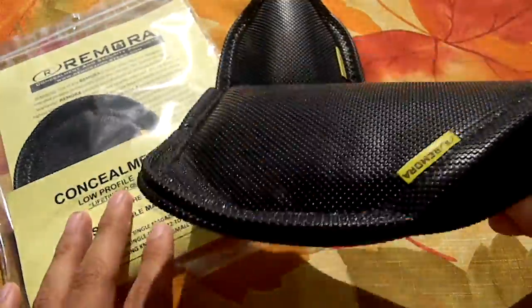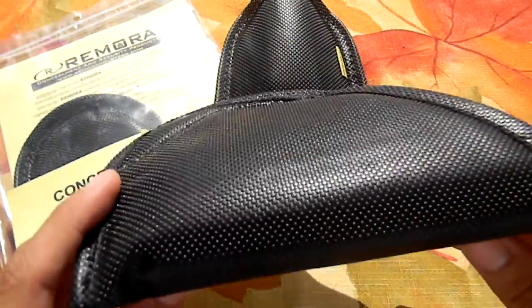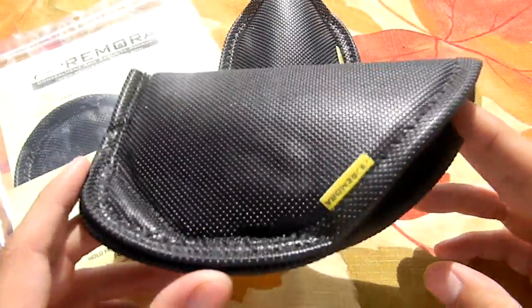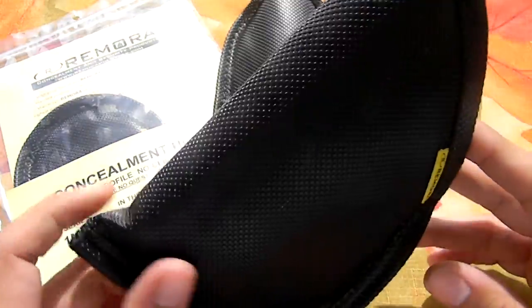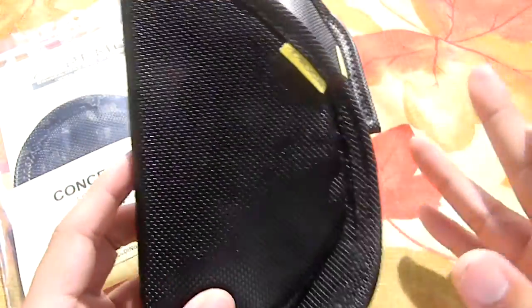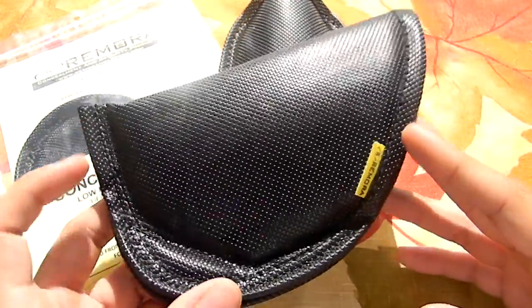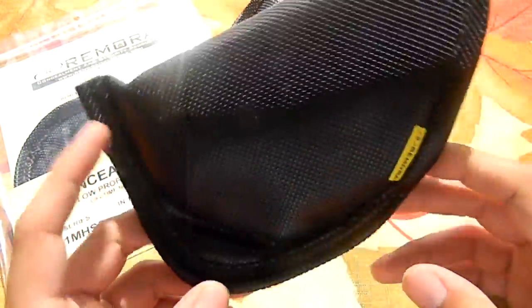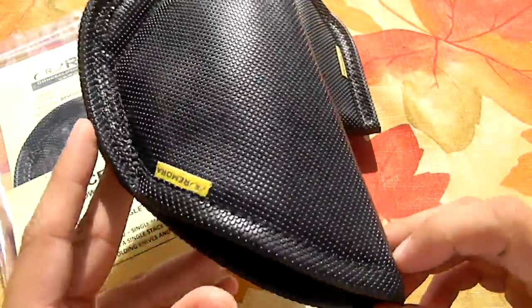I'm pretty sure you guys have subbed to her or know her on YouTube. She's a very, very sweet girl. She really explained it to me — I was just asking her a bunch of questions on this holster because, to be honest, I was real skeptical about it. The no-clip design — I just couldn't get it. I didn't think it would hold stable enough inside the waistband, or that when you were running or doing something during concealed carry, this holster was going to bobble around or, in the worst case, fall out of the waistband or down the pants. But she really convinced me on it.